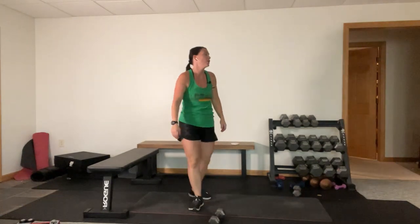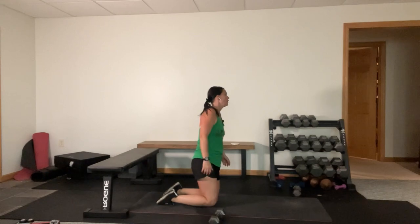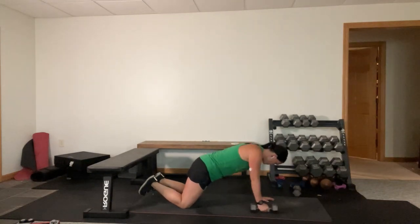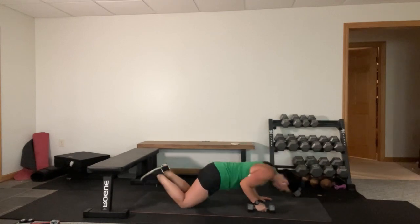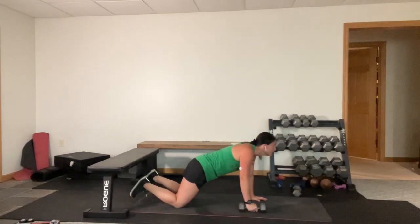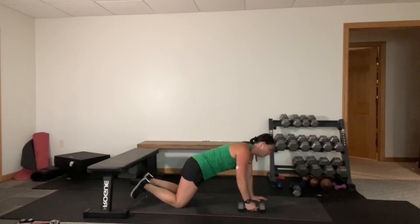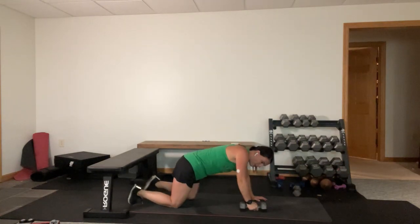Push-up renegade row, other arm - I started with my right, now I'm on my left. Knees or toes, your choice. Alright, forehead to ground, row. Anybody else struggling today? This is what I miss about in-person - 50 people would have been like 'yes.' On these kinds of moves I just focus on form, not about the reps - just trying to make it. Especially on this side, it's my bad side. Time.